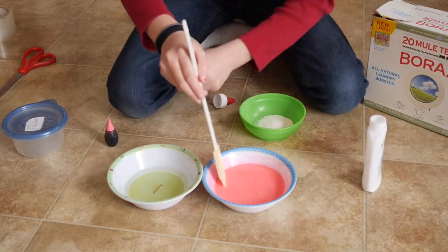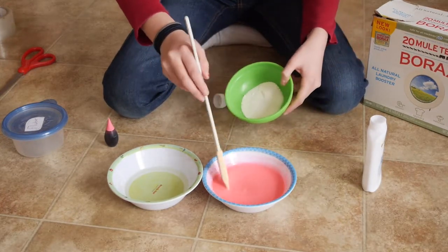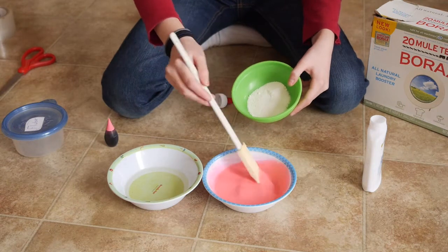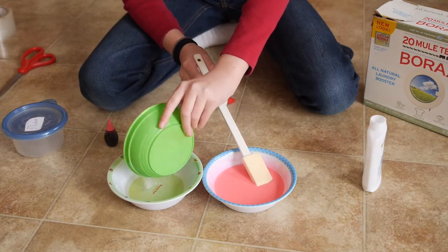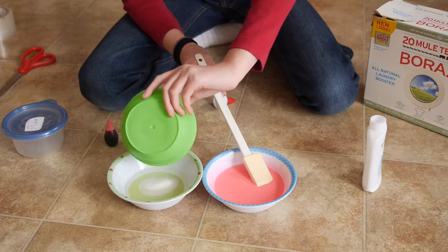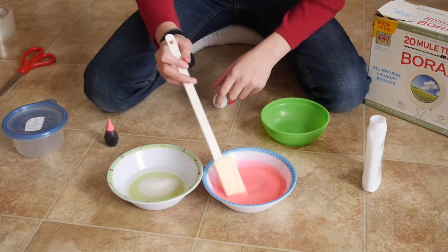If you're working with a friend, you can have a friend measure out two tablespoons of borax and pour that into one and one-fourth ounces of water. I already had my measurements pre-measured out.